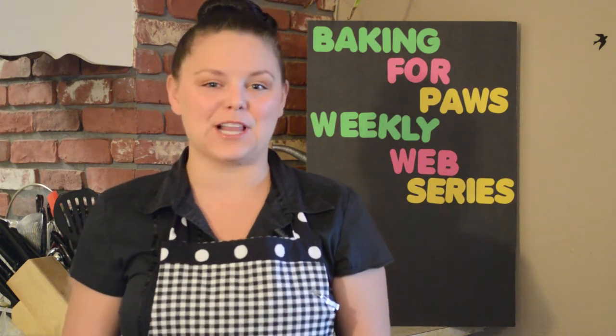Hi and welcome to Baking for Paws. I'm your host Jessica Kale and this is a weekly web series created by me for you to help you learn how to make gourmet treats for your four-legged friends.